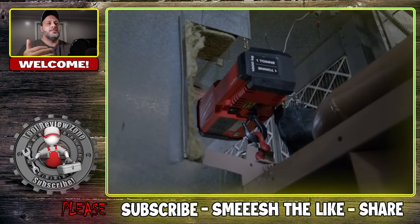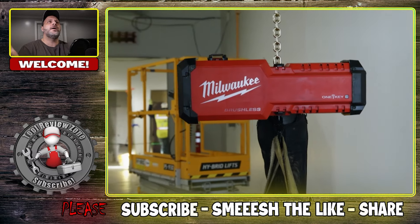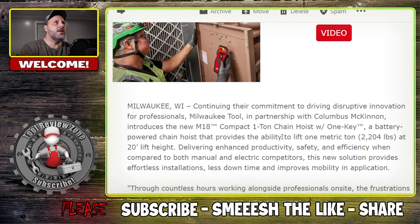What I do like about this is that it's completely wireless. It is One Key, so you can use all the digital features on here. We'll talk about the specs, I'll give you the price, and if you want to read the article yourself I'll put it on the tool reviews on our website - link down in the description below. This is the new 20-foot lift height, 2,204-pound chain hoist, and it is all M18 powered.